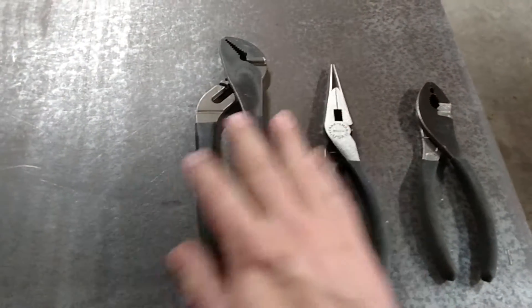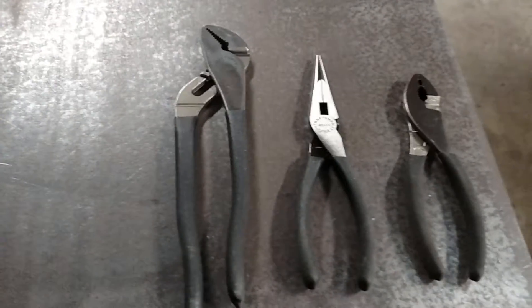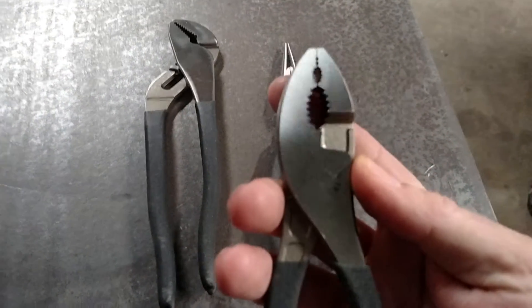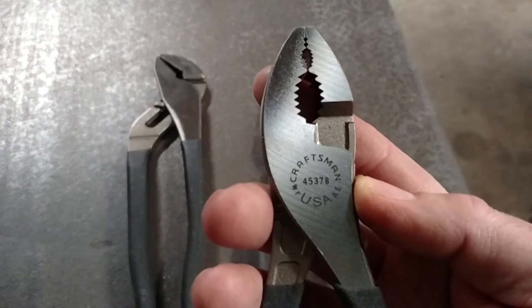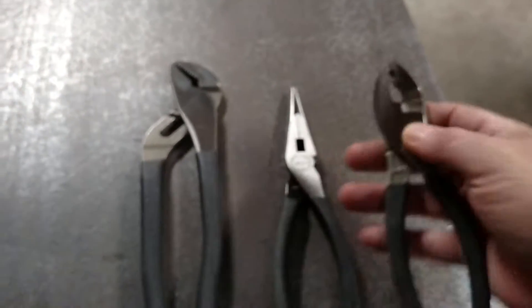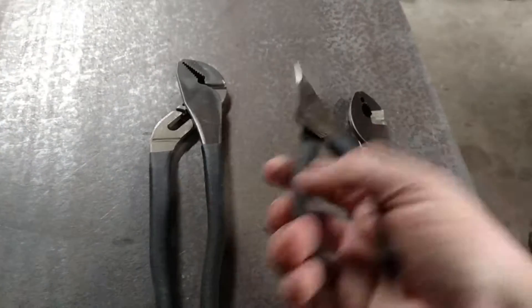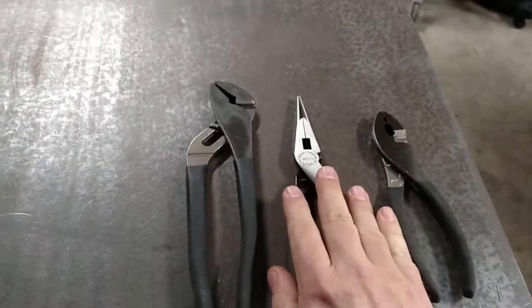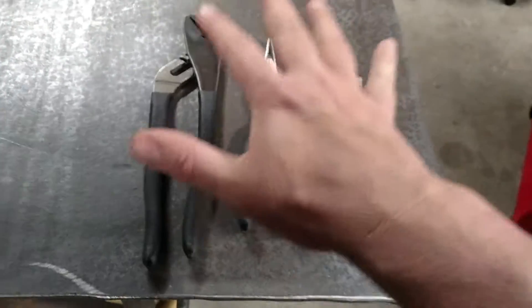On clearance I also picked up these three as a set for $9.99. These are the Craftsman made in the USA — all three. They are the old-school black handles, super heavy duty pliers, last forever, $10.